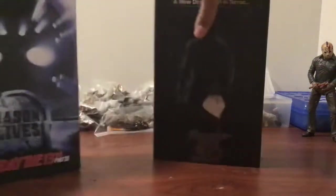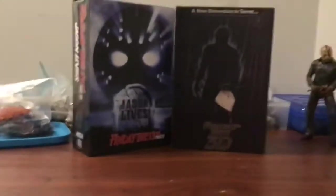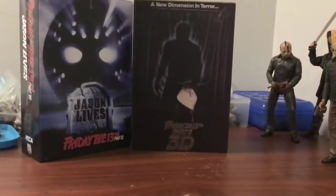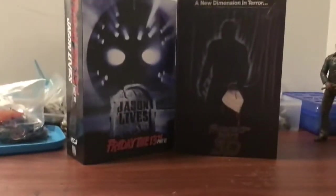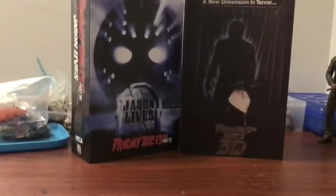Hello everyone, I am back with another unboxing. Oh, but it's Wednesday. I know, but as you see, the reason — of course, you already saw it — the unboxings of Part 6 and Part 3 Jason. And as you see in the background, all the Jasons I have — not as much. Let's go over their boxes before we go to the unboxing.